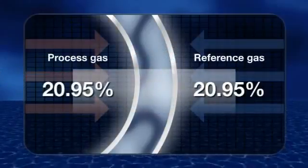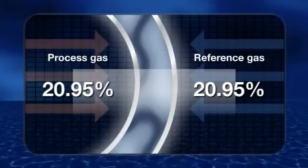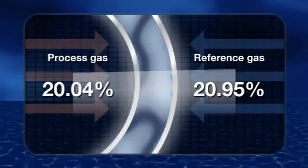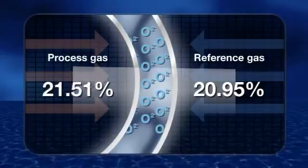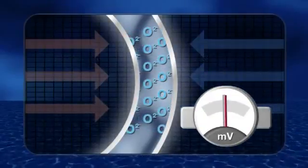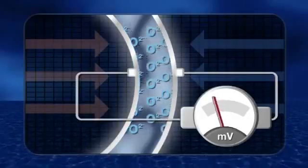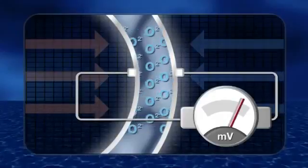When the oxygen concentration is equal on both sides, migration of the oxygen ions through the Zirconia is zero. Where the concentration differs, the migration will increase to try to re-establish equilibrium. The differing reaction of the two electrodes generates a corresponding potential difference that can be used to measure the oxygen concentration in the process gas.